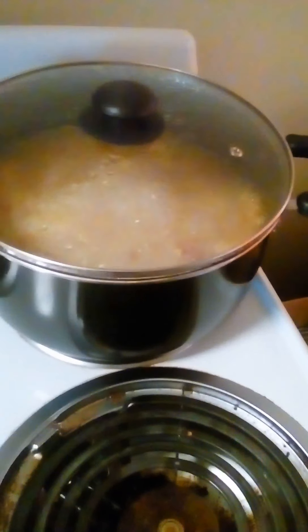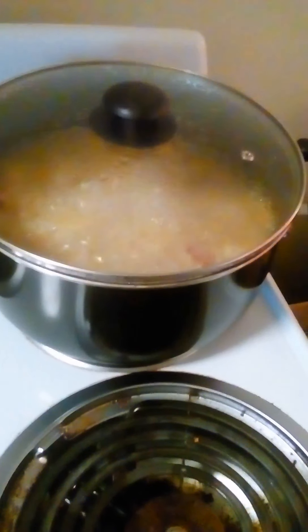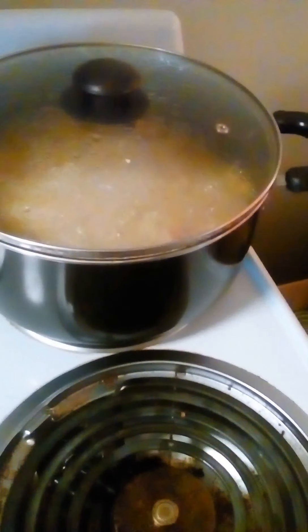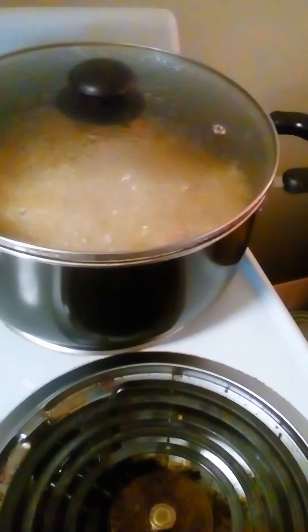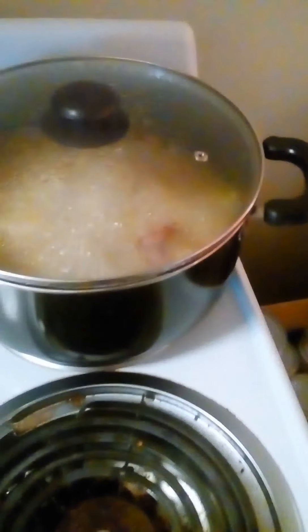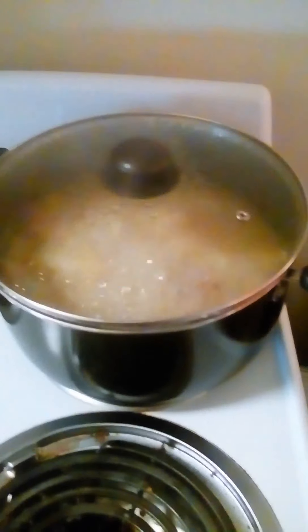Other than that, I haven't had any problems with it. I haven't had any problems with food sticking to it or anything like that. It's been easy to wash in the sink along with my other dishes.